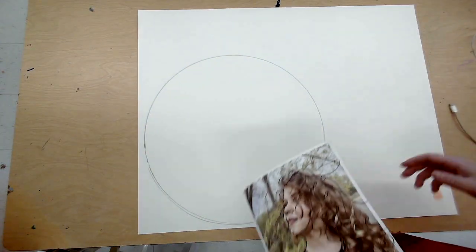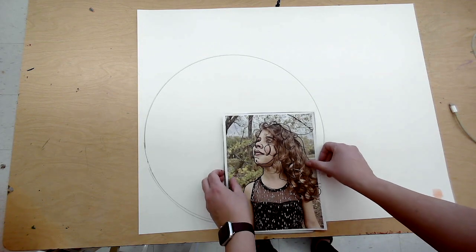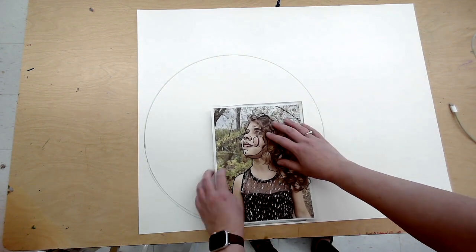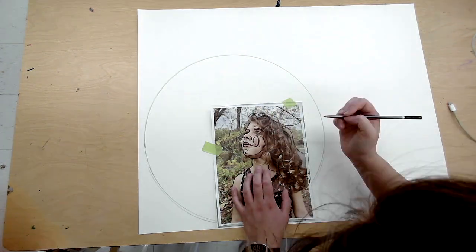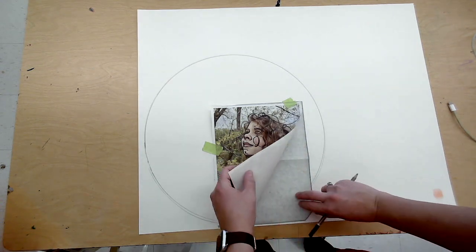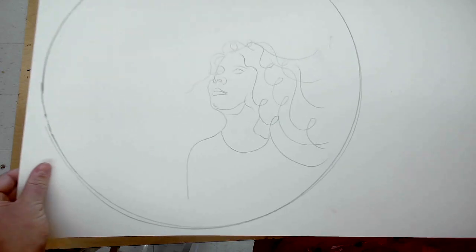Now we really get to start the fun part. We are going to use some carbon paper to transfer the lines onto our Bristol board. Make sure the carbon paper has the black side facing down and position your image where you want it on your canvas. You might want to tape it down. Then go in with a ballpoint pen or a pencil and lightly draw over those Sharpie lines you picked out. Make sure you get them all, then lift up your work, take a peek and see what it looks like.